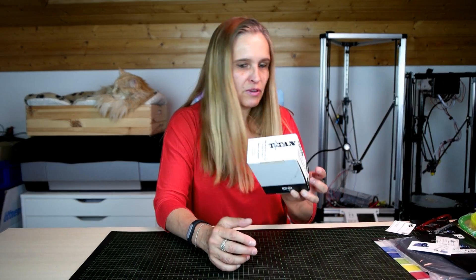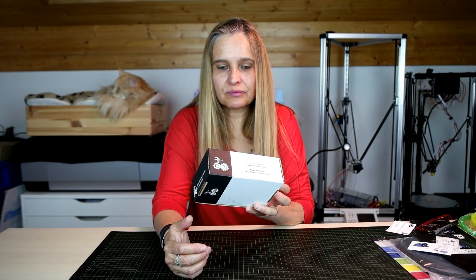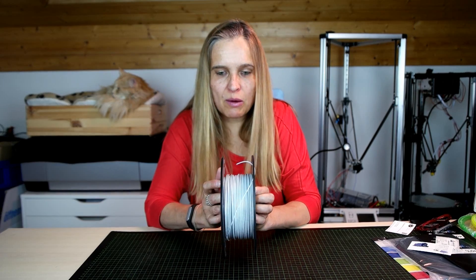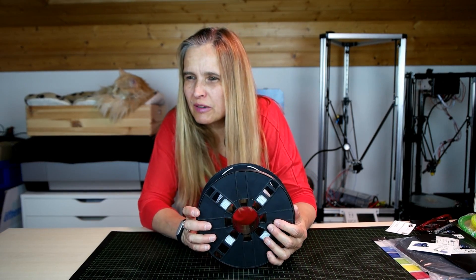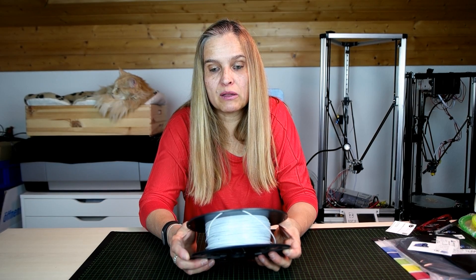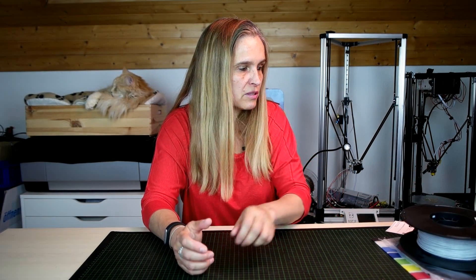One thing I almost forgot — I also bought a Titan. I'm going to put that on my Magician. And one last thing: I never printed with marble filament. It's a remainder I got from a company called Groton SE — it's a filament from a company called Torwell, marble filament. I cannot wait to see what it looks like.